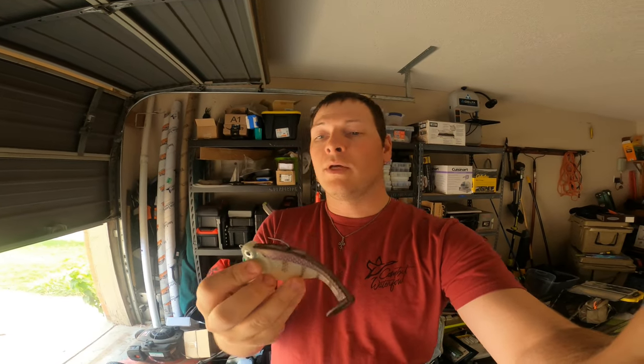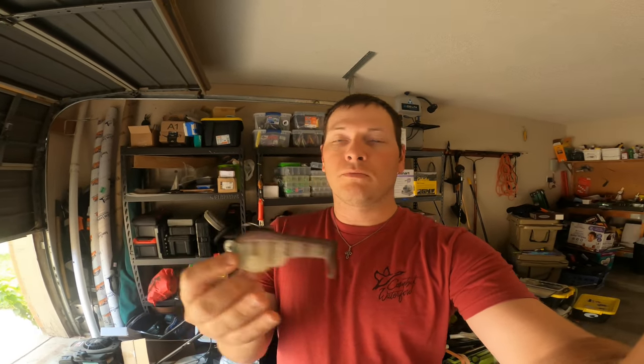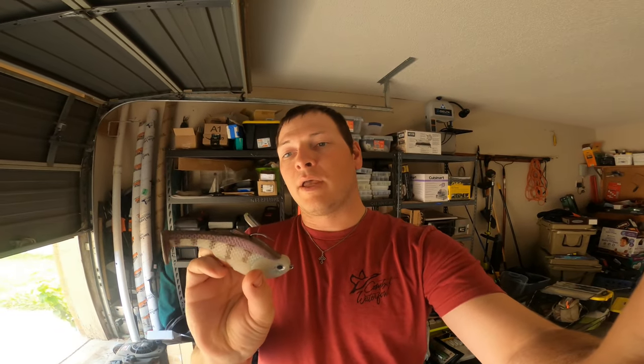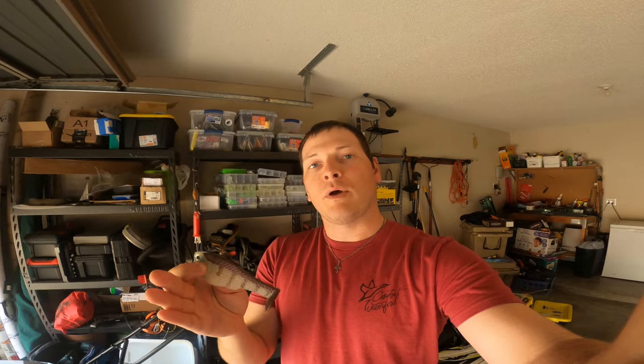Just around the hook eye from fish's teeth is really about the only damage anywhere on the bait, so they last a really long time. They're really fun to throw and can be fished in various ways through a lot of different types of cover, as you'll see in the video. I had a lot of fun fishing it — hope you guys enjoy. I'll talk a little bit more about the equipment I was using toward the end.